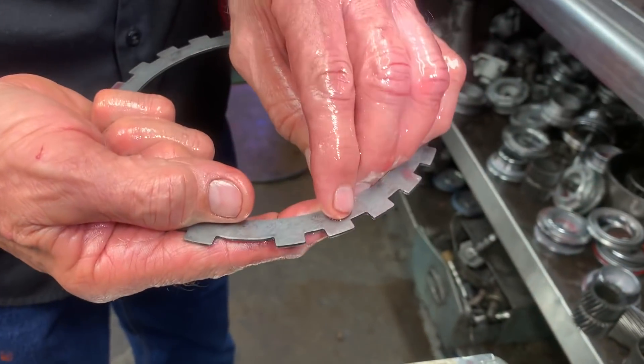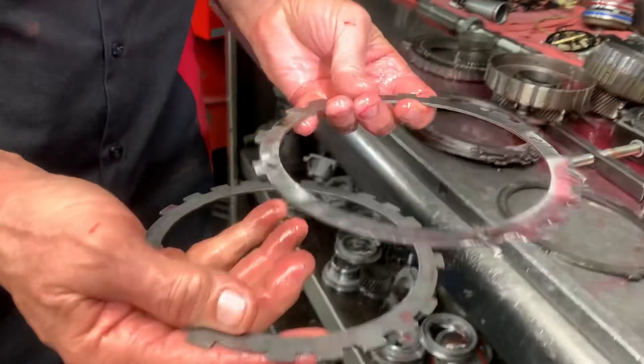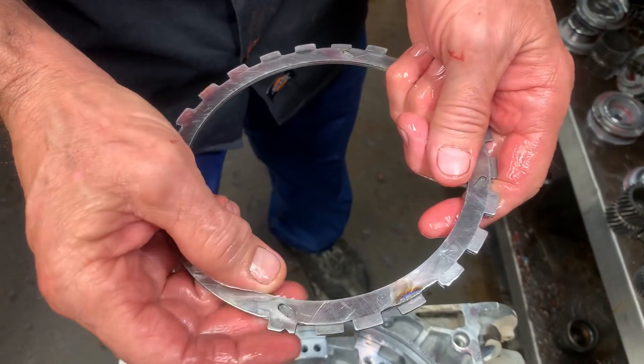So what I do is I go and grind that tab off right there. And what it will look like — you don't have to be pretty, just get that tab off, like this. So I took that one off, it's not there anymore.